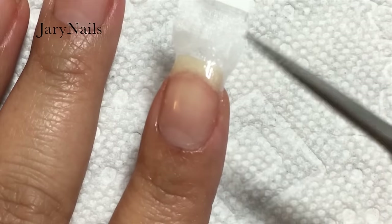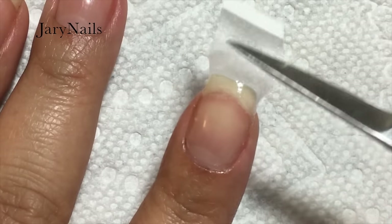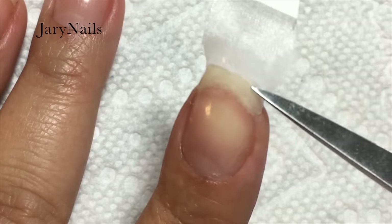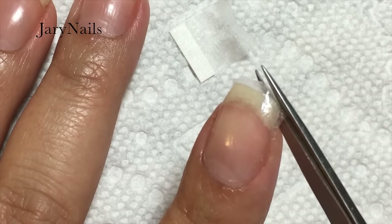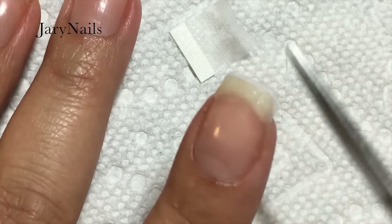I think it makes it dry harder and faster. Now you can see that it's really hard — the wrap turns hard with the combination of the gel glue and the activator. With a pair of scissors I'm cutting any excess as close as possible to my nail, making sure you don't cut your own nail.